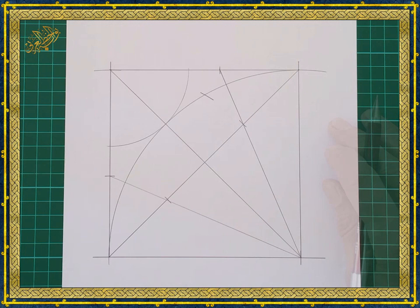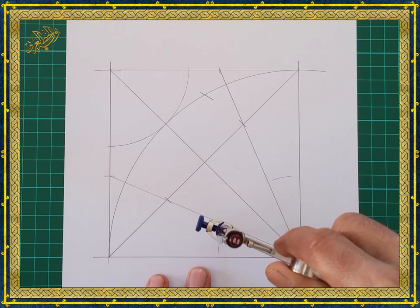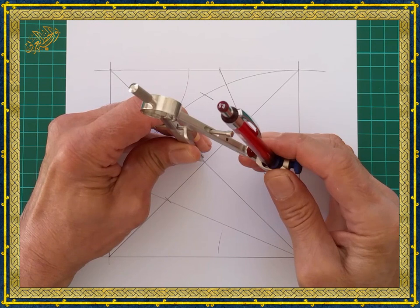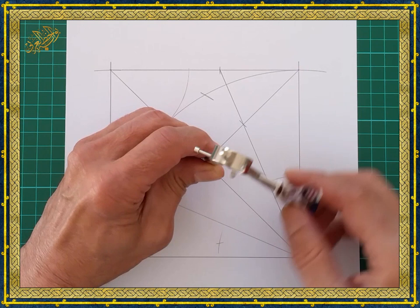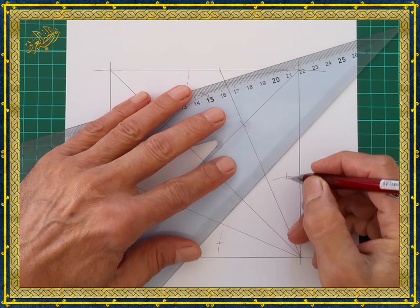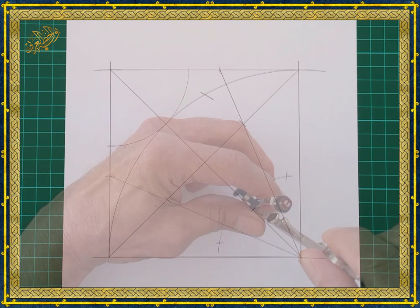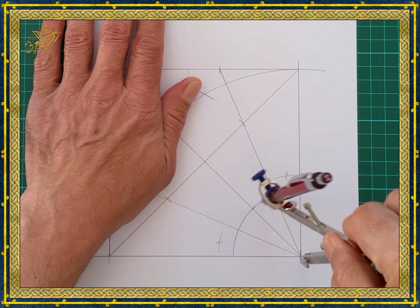Now we need to divide this distance into two equal parts. To do that, we open the compass a little more than half the distance and draw two arcs by placing the compass in the corner. Without changing the compass, place it in the center of the square and draw another two arcs so they intersect the previous arcs. Then align the straight edge with the intersection of the arcs and mark the midpoint. Next, we open the compass equal to that distance — which is a quarter of the diameter of the square — and draw a quarter of a circle.